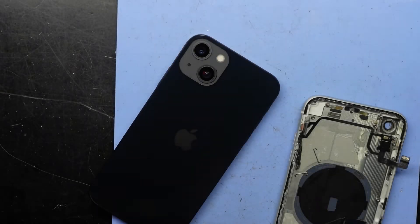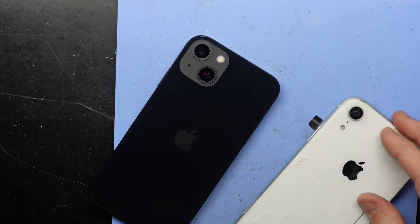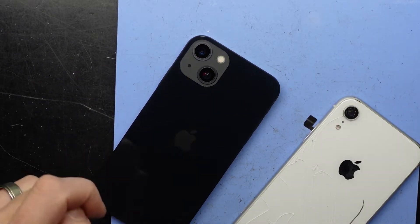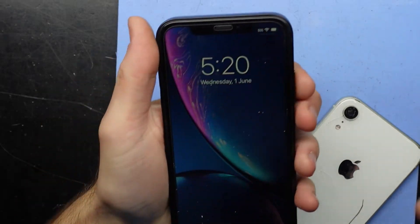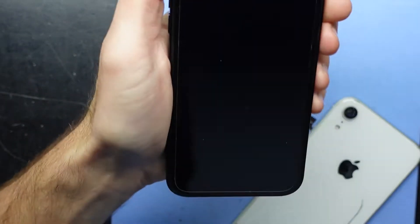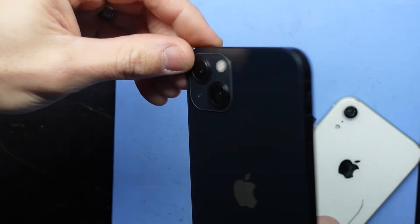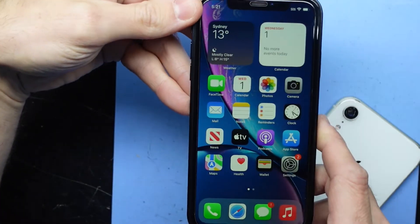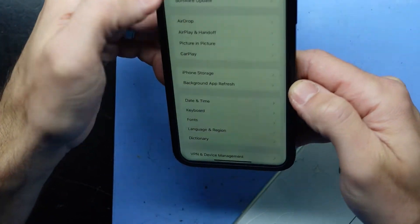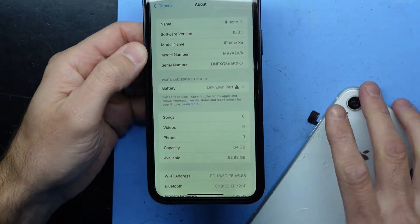G'day! So in today's video I've got an iPhone XR and an iPhone XR. Flip it over, unlock, give the dust a clean off my bench, and if I go into settings, general, about — we are an iPhone XR. So what's going on here?